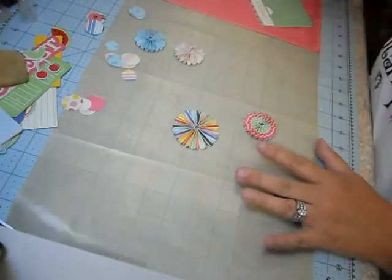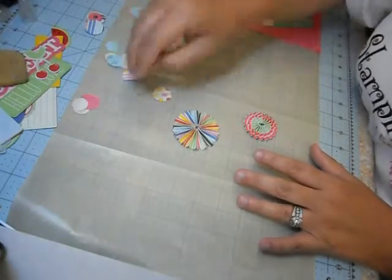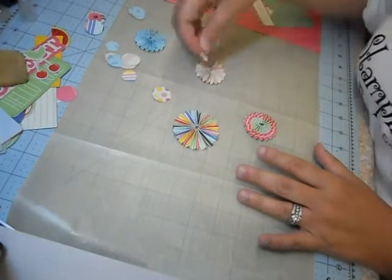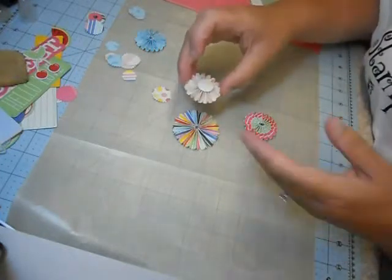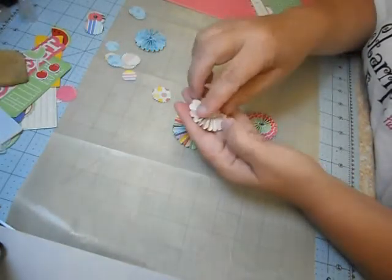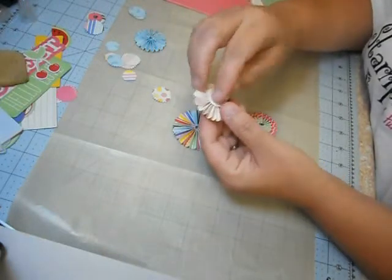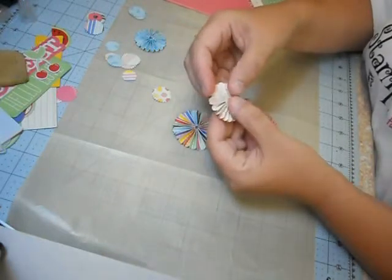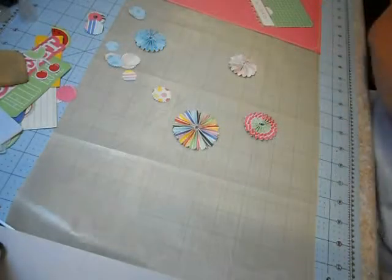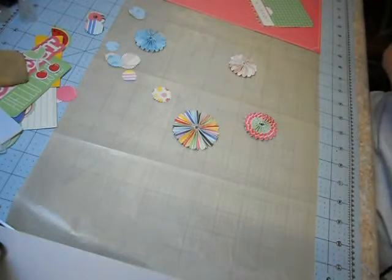When you punch out your strips, it also punches the large and small circles, which are intended to cover the front of your rosette. Sometimes I do it, sometimes I don't. If you wanted the back to look prettier you could cover it, but no one's going to see it. Typically I put a rhinestone or a button in the middle — since that's what this is for, I'll put a little dab of glue on there.